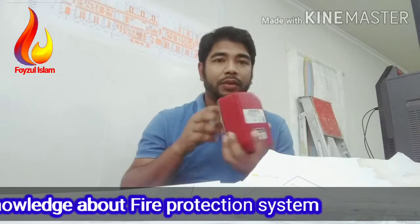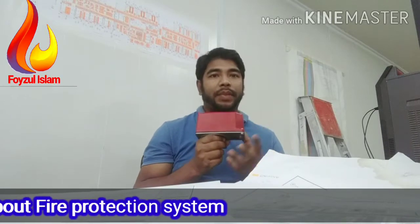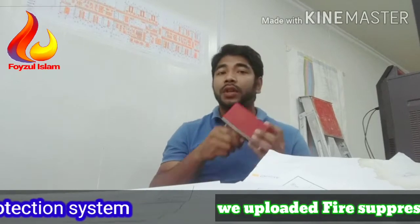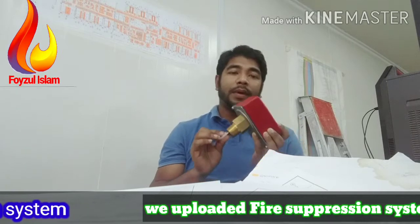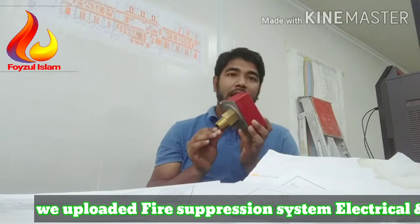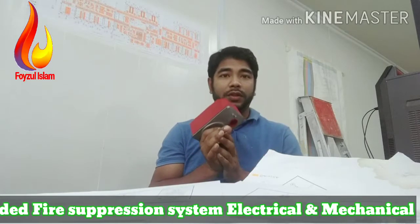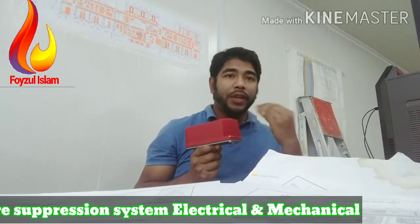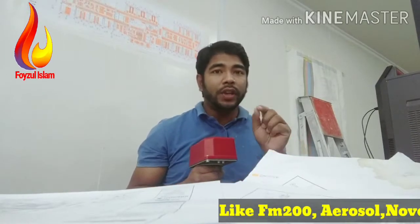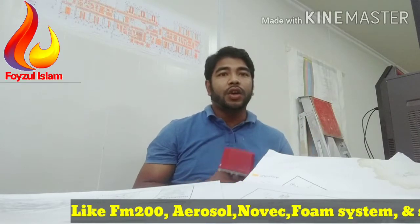Before that, I will say something about this flow switch. This flow switch model is BSR — it's a vane-type water flow switch for use on a wet sprinkler system. It can be used on pipe sizes of one inch (25mm), one-and-a-quarter inch (32mm), one-and-a-half inch (38mm), or two inch (50mm). The unit may also be used as an external water flow detector on larger systems.